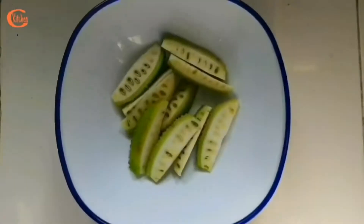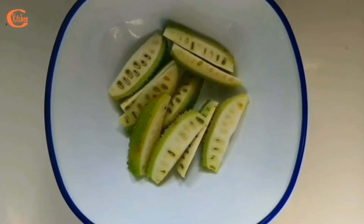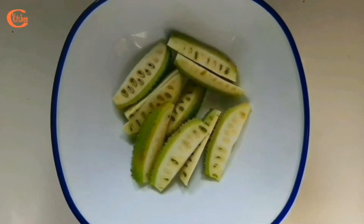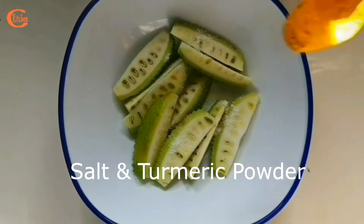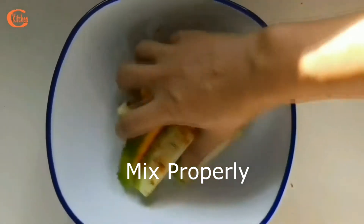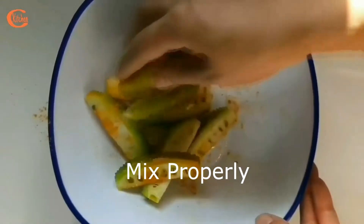For my teasel gourd curry, first I am going to fry the teasel gourd pieces. I have cut them in a longitudinal way, and then I am going to add a little bit of salt and a little bit of turmeric powder. I am going to mix them properly and then fry them.